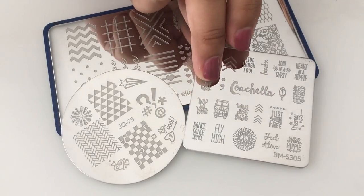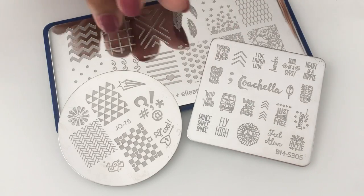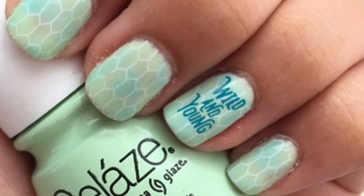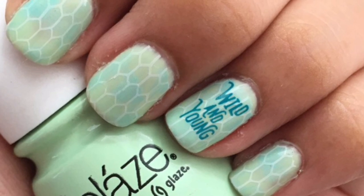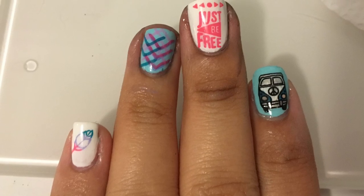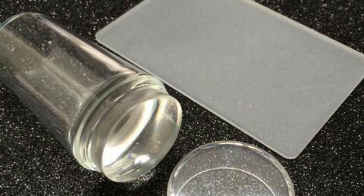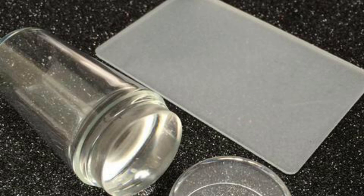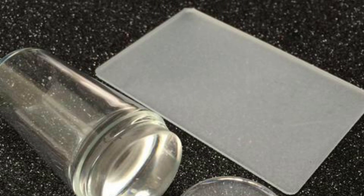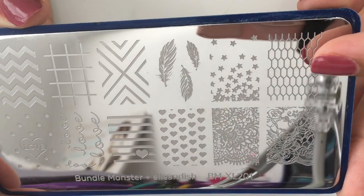For the design we're going to use nail stamping plates. These plates are made of stainless steel and come in lots of different patterns and shapes. They are made to easily create patterns on nails, but today we're going to use them on polymer clay. You're also going to need a nail stamper and a scraper — I got a very inexpensive one from eBay, and I got this nail stamping plate from bundlemonster.com.